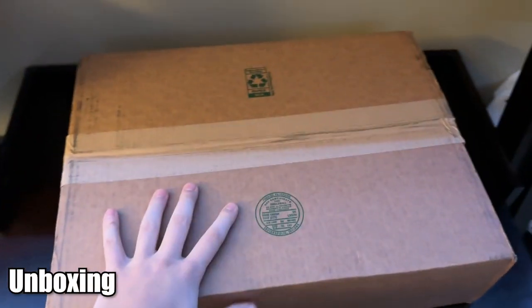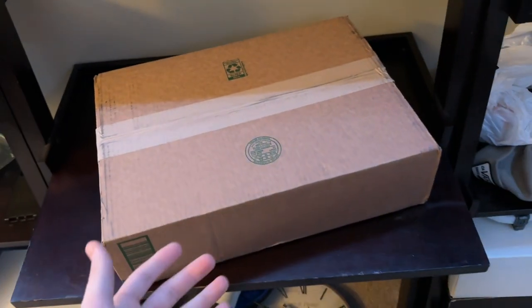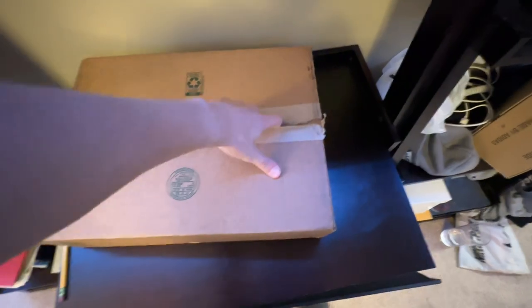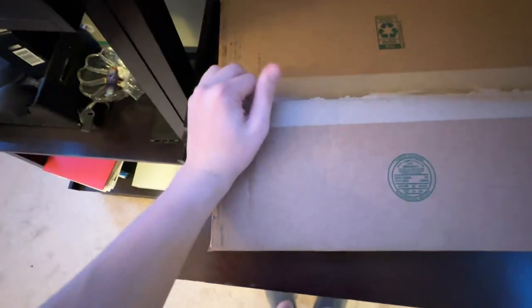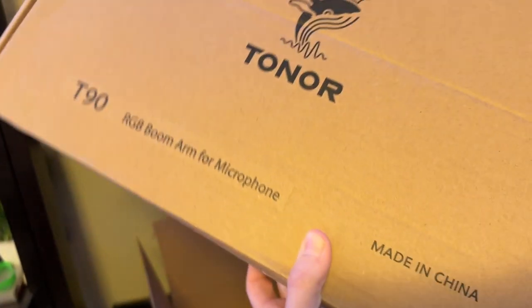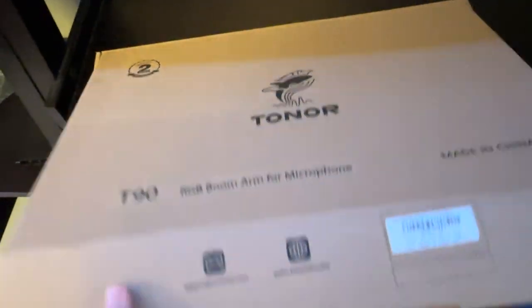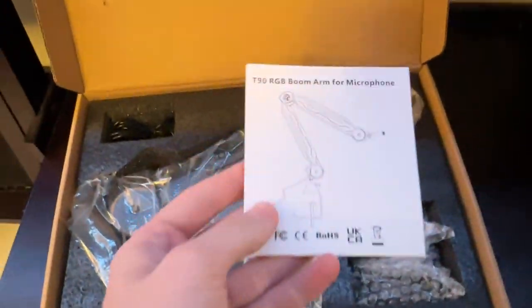Here we have this beautiful box, and inside is the Toner T90 boom arm. Just so you guys know, this boom arm quite literally just released — it is the newest model that Toner has. I previously bought the Toner T20, so this thing is brand new.